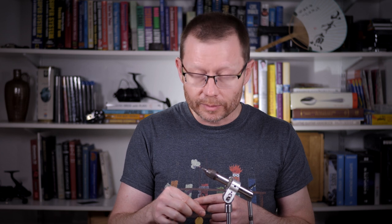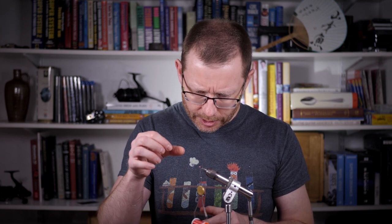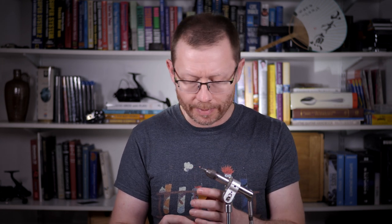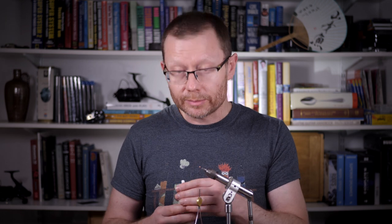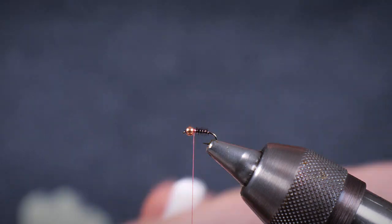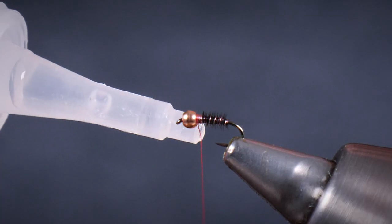I don't need to add more turns onto that because I'm just going to go straight on with the whip finish. Because this is a very small fly, just to make that a bit neater, I can make the thread a little bit narrower by actually spinning the bobbin to tighten and narrow down that thread so it's not too flat, so that the turns will sit very close to the bead. And for double security — particularly with the materials we're using — just going in with some fly tying glue to really make that a robust finish.